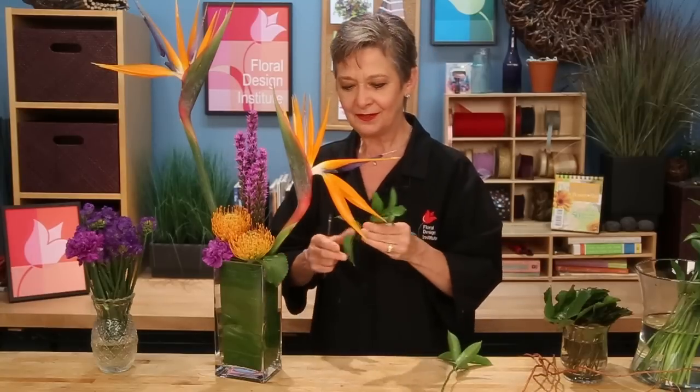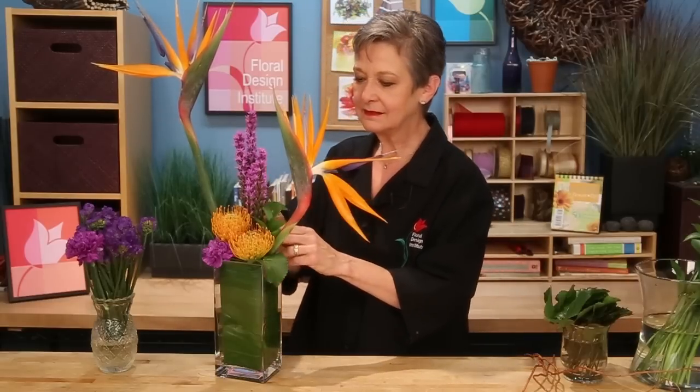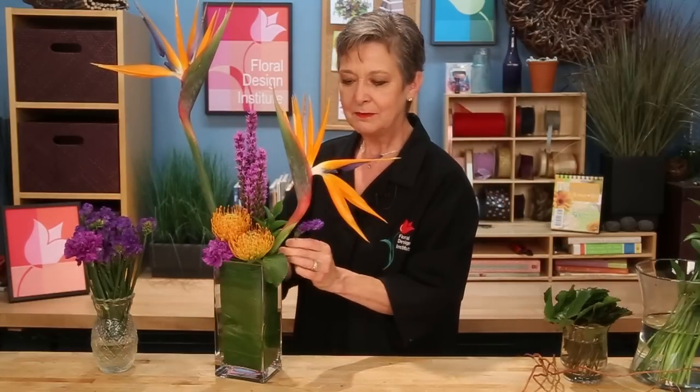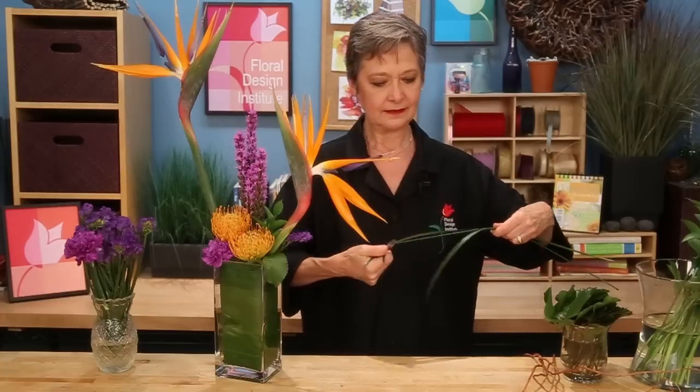A little bit of Ruscus, keeping it low — you don't want to get too busy and full — tucking it just to add a bit of coverage, hiding your mechanics. Tucking in some statice, also picking up that lavender color, maybe even letting it come out to the side slightly, and then some Lily Grass to bring in that dynamic line, lining it up, using the back of my knife to curl it.